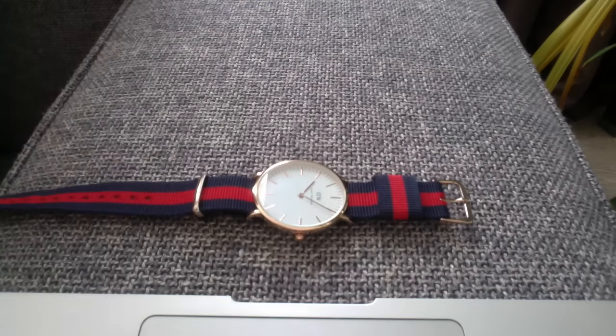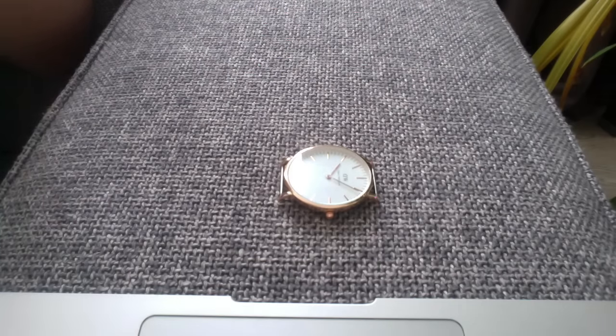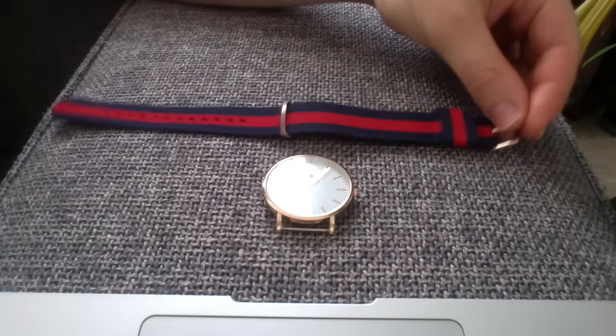Let me loosen it for you guys. So this is the watch and this is the strap.